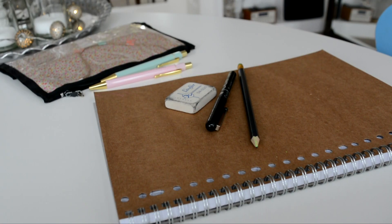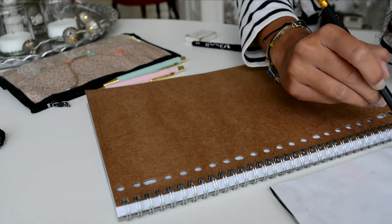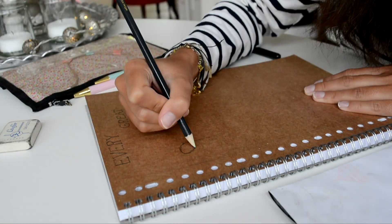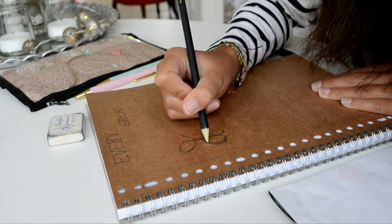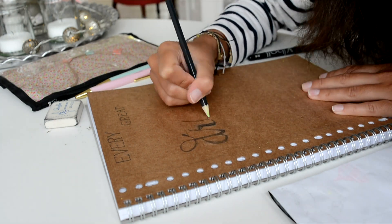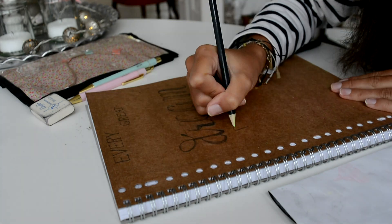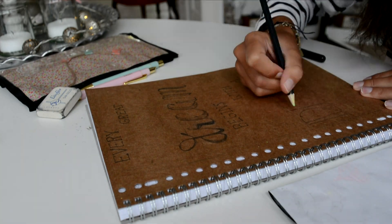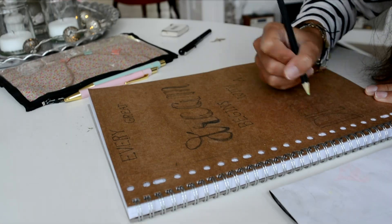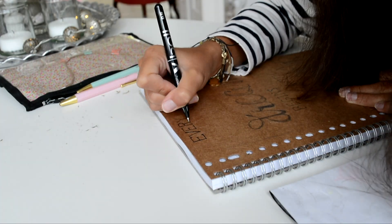For this notebook you will be needing a pencil, an eraser, and a black fine liner. I first searched for a quote and then I wrote it onto a piece of paper just to make sure this was exactly what I wanted, and I wrote it in all kinds of different handwriting. Then I wrote it onto the cover of my notebook with pencil — just in case you make a mistake, then you can still erase it — and then I traced it with my black fine liner. It doesn't have to be perfect because it also looks really nice when it's just a little bit messy.